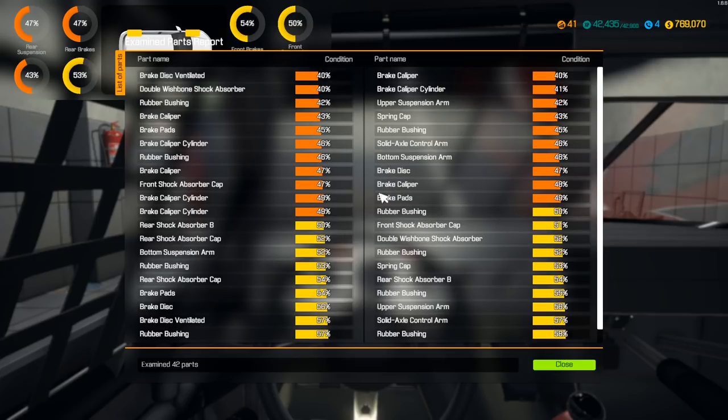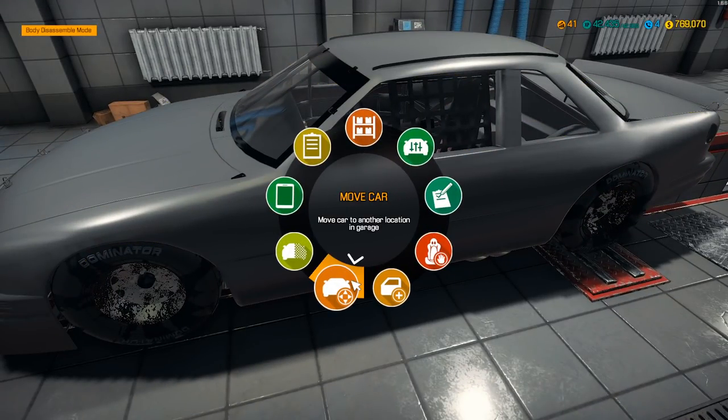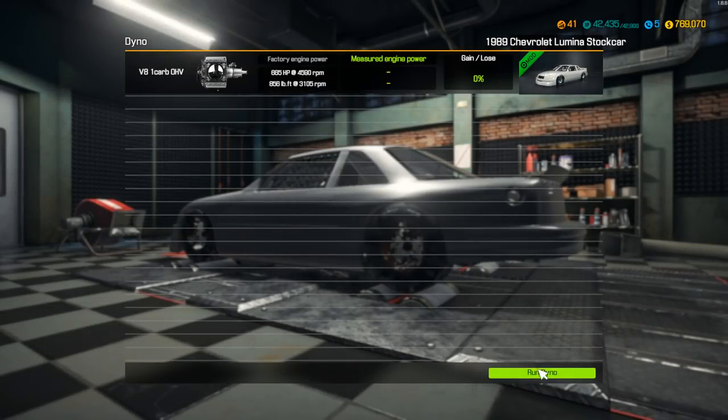It's not a horrible car — it just needs to be freshened up, and that's exactly what we're here to do. Let's move it over to the dyno and see what we start out with — get our baseline numbers. Let's start the dyno test. The factory engine power: 665 horsepower, 856 pound-feet of torque at 3,105 RPM.